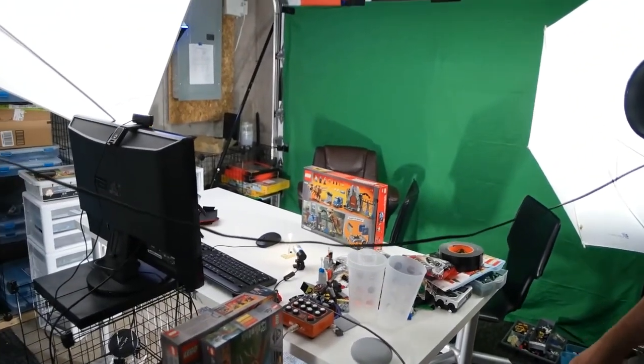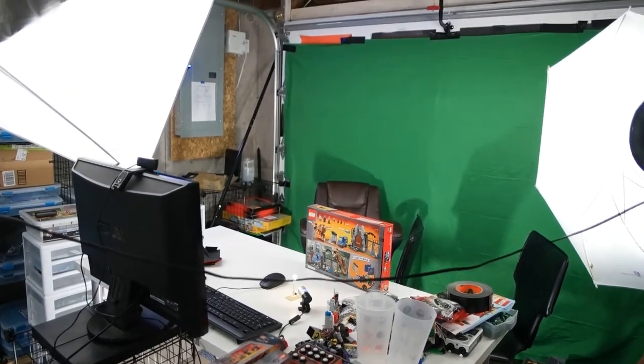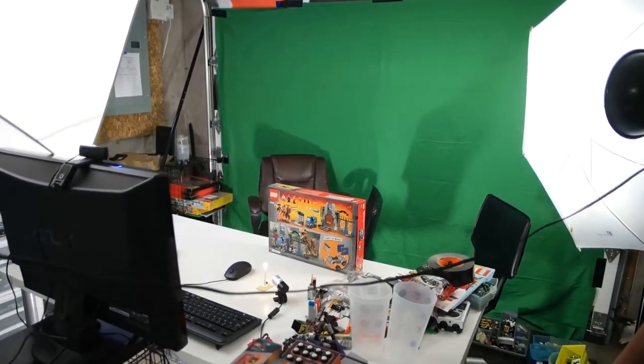So a lot of changes in the studio. I've rearranged the positioning of the studio yet again, and I wanted to show you a little bit about what we did, why I did it, and just how it looks. So over here we have the basic place where we sit — this is where me and Drew sit and film and play on the computer before the show and get things ready.